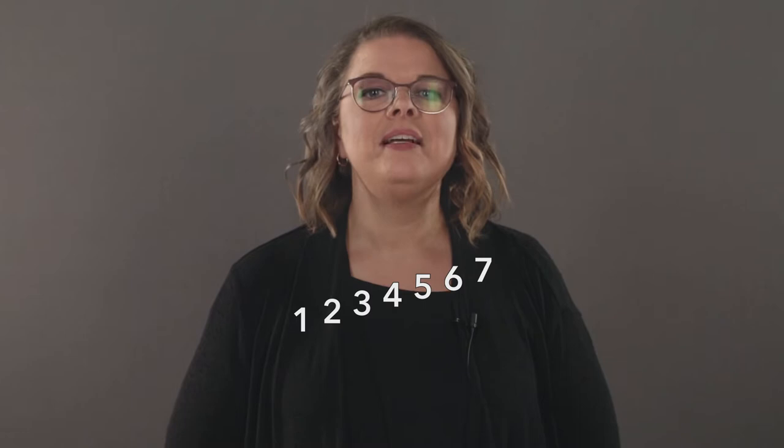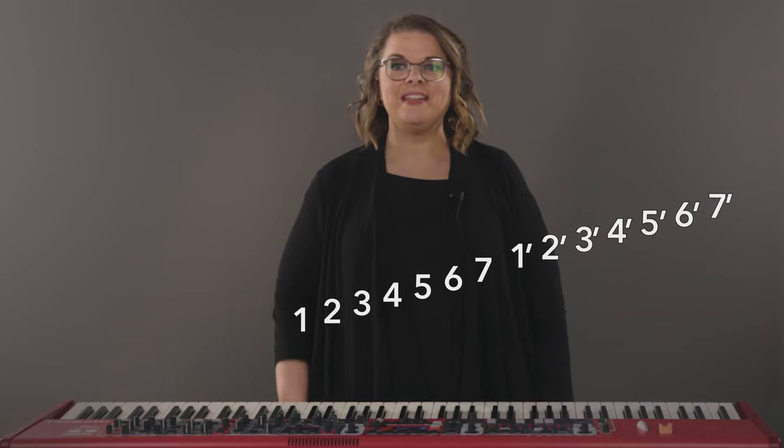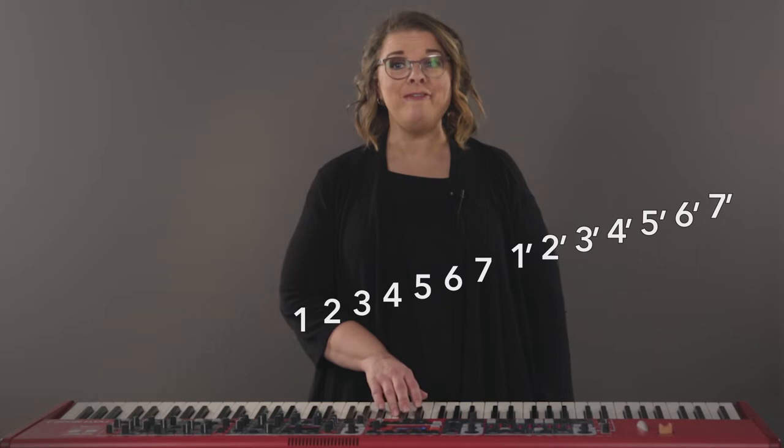As we move up and down the scale using numbers, we will often move higher or lower than just those original eight numbers. Our main numbers go up to seven, but as we get to the next one — because it's higher than the original one — we put an apostrophe after it. If I were singing all of these numbers it would sound like this: one, two, three, four, five, six, sev, one, two, three, four, five — and I could even keep going from there.